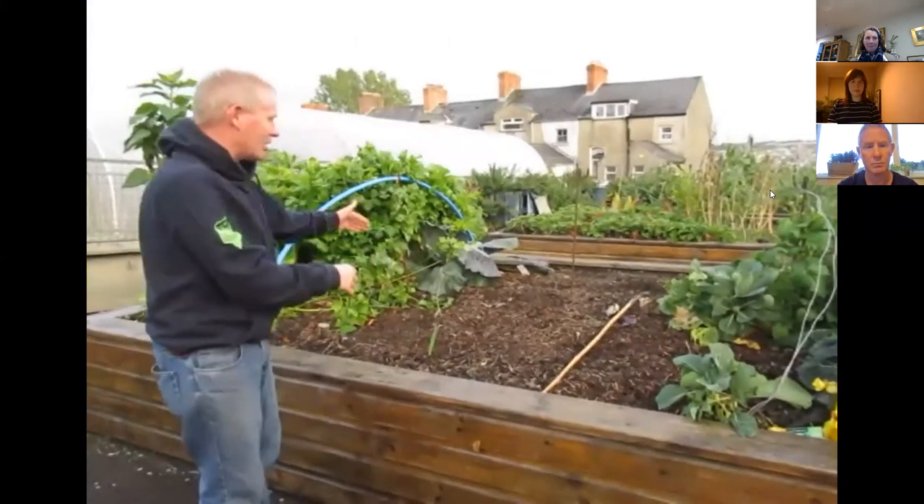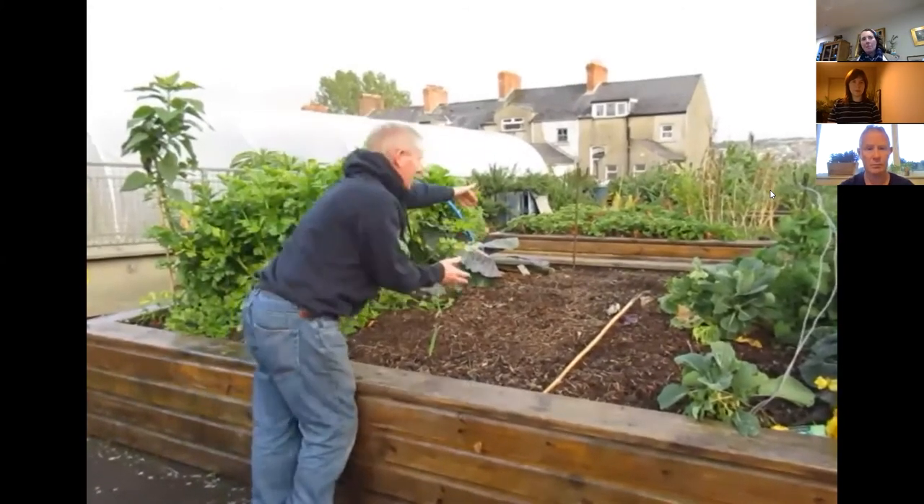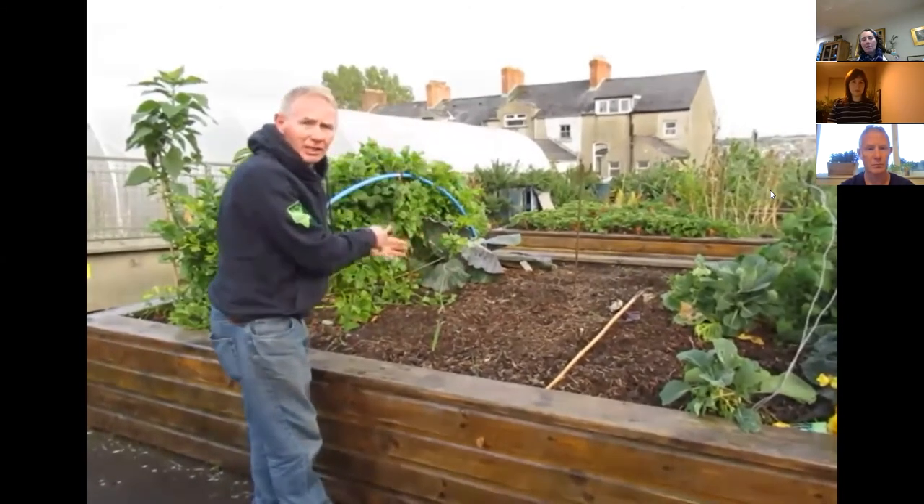This isn't ideal. Somebody from that side could work it, somebody from this side, but you still are going to have a larger area in the middle that you cannot work.